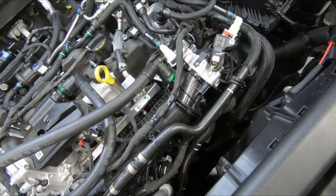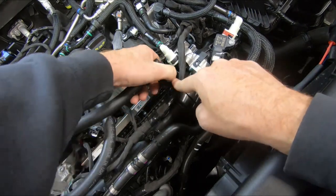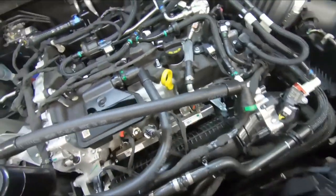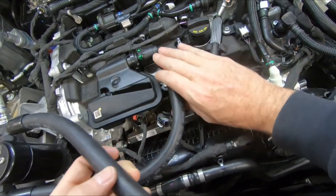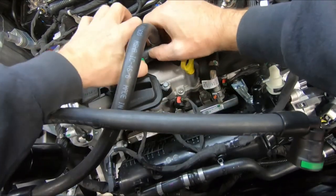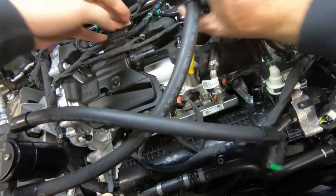If you ever want to remove your oil separator, to release these fittings you'll see a button that says 'push.' Press in on that button and pull up on the fitting and that releases. For the fitting at the valve cover, the button's on the opposite side, so just rotate your hose around until you can get a good grasp on it, then press that button and work that fitting off.